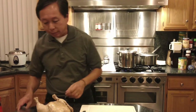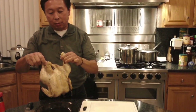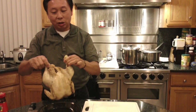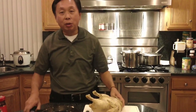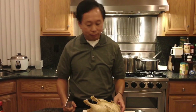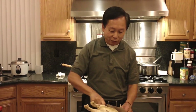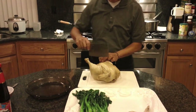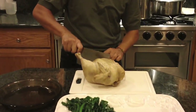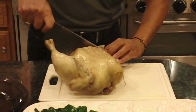Now we're going to start cutting the chicken. I'm not going to do it like a traditional Chinese restaurant because it involves a lot of cutting through the bone, and I don't want people to risk cutting their fingers. So I'm going to cut the wings and just cut through the joint.